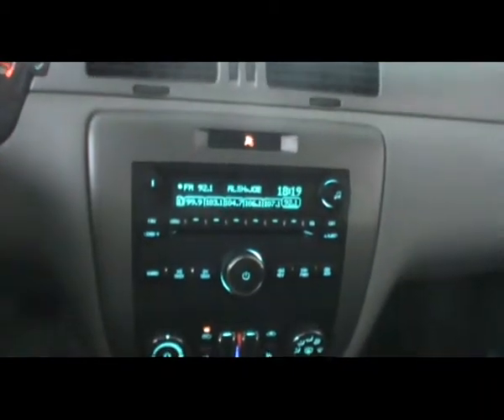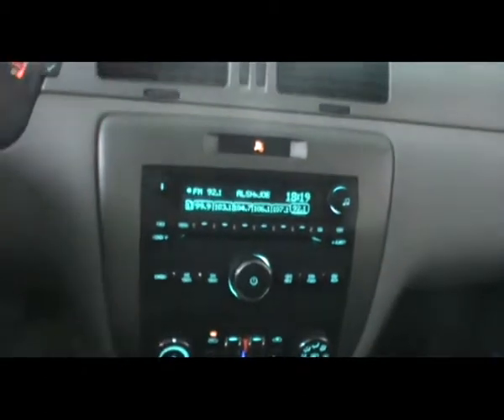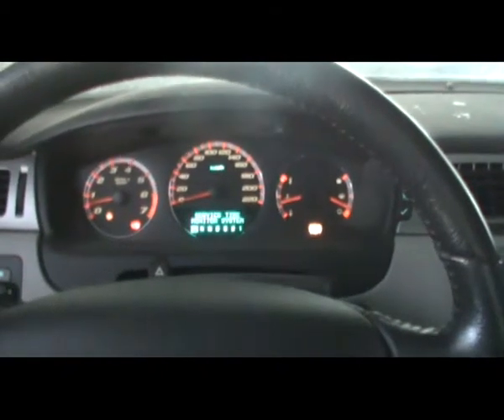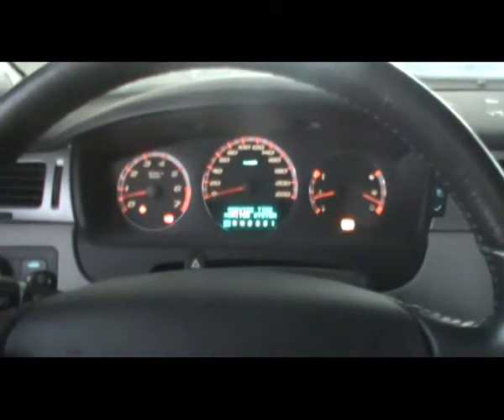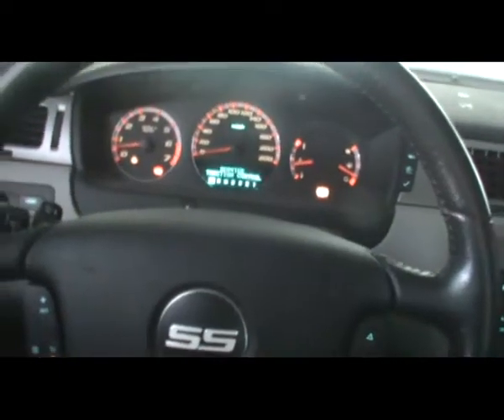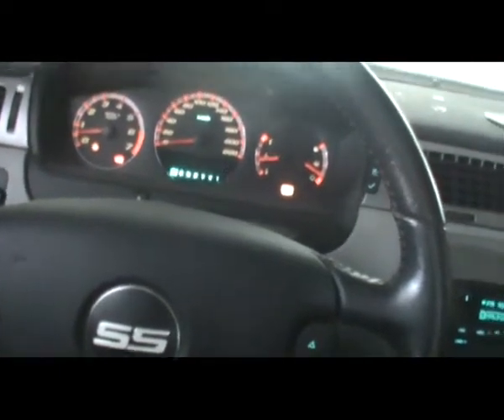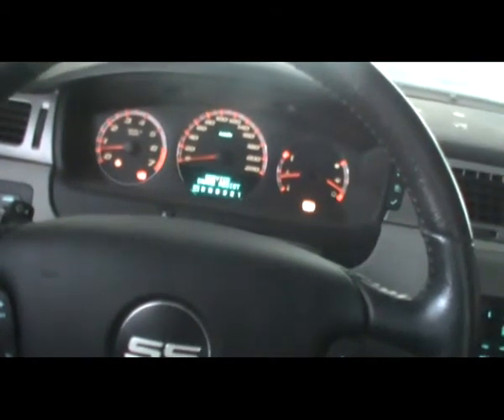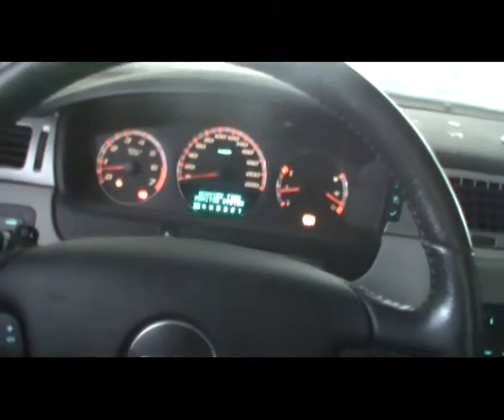YouTube pre-recording checklist. Mute the radio so YouTube doesn't complain about copyright issues. Today we're going to fix — well, it's more repairs, the never-ending repairs on the Impala SS. And I'm going to do it the redneck way: basically with normal household tools and stuff like that. The cheapest way possible.